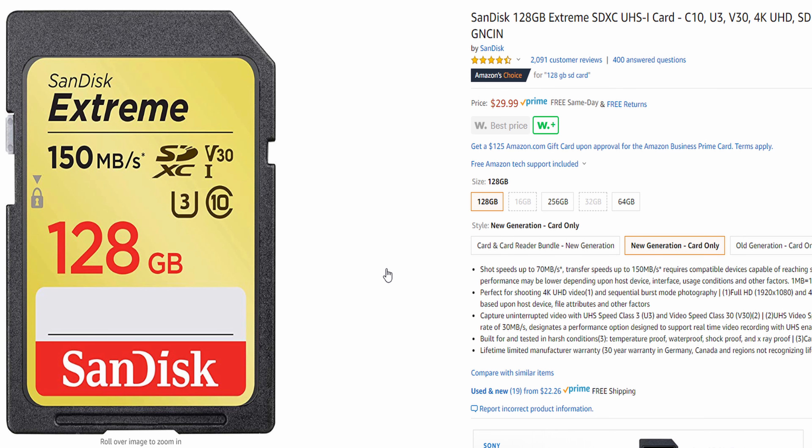The next accessory is memory cards. I use these SanDisk cards — I recommend them because I've been using them for years and have never had an issue with losing data or unrecoverable problems. Prices are so cheap now; you can get a 128GB card for extremely low cost. I'll leave a link down below where you can get yours.